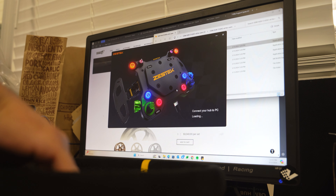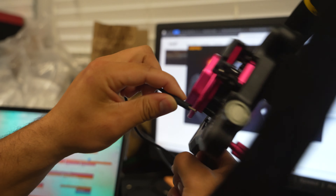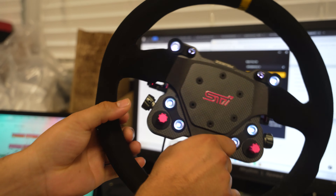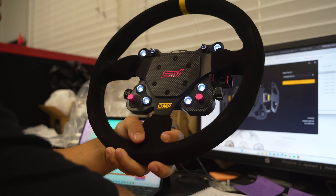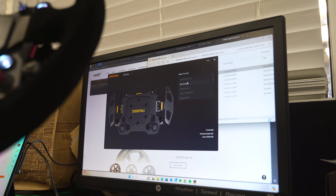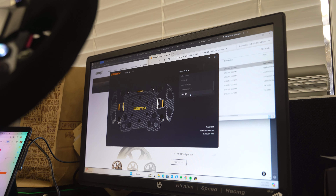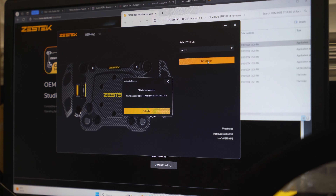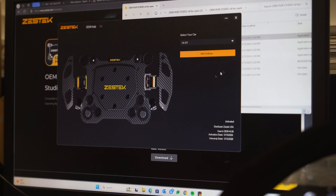The cool part about this is we plug the cable into the back USB-C port and now we have access to change all the functions on the wheel itself. We select the car — this is going to be for the VA STI. Start settings, this is a new device, activate, confirm — there we go.